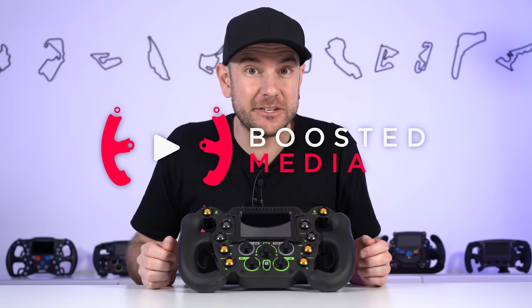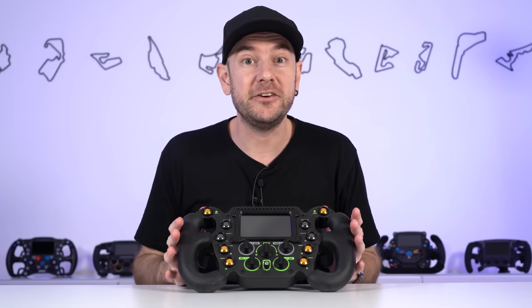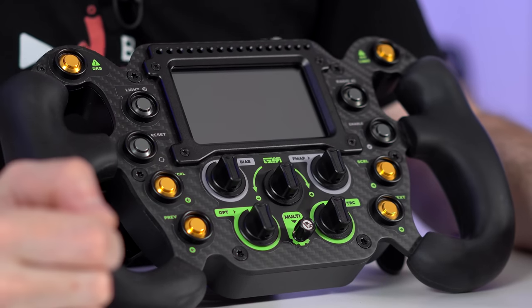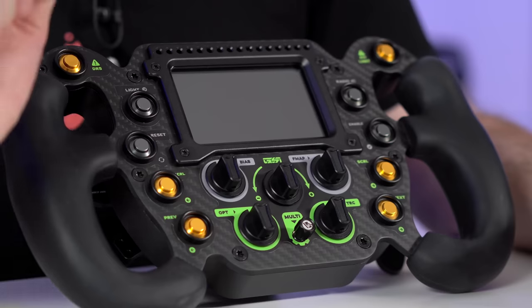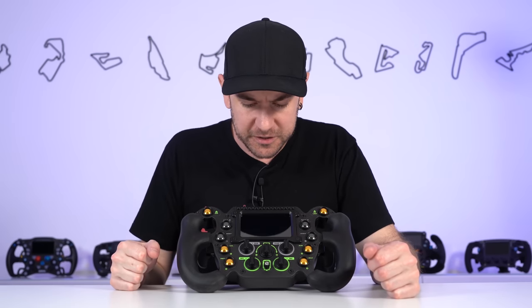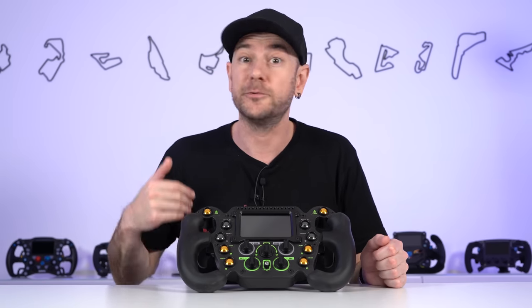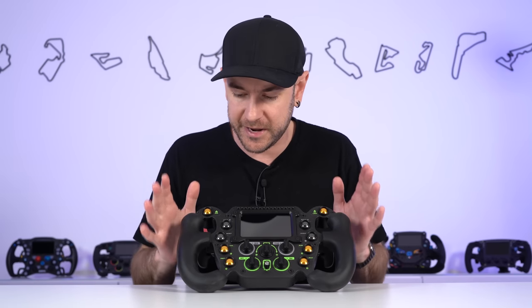Some important information just to make sure you guys have the full picture and context here. Firstly, big thank you to Gomez Sim Industries for sending across this wheel for us to check out today. As is always the case here at Boosted Media, they don't get to see the review before it goes live — they have absolutely zero creative control whatsoever. Everything we're going to be talking about today is purely our own observations and opinions based on about two months that I've been using this wheel. We don't have any sort of affiliate relationship with Gomez directly, but we do have some affiliate reseller partners listed in the description below, as well as on our website, BoostedMedia.net.